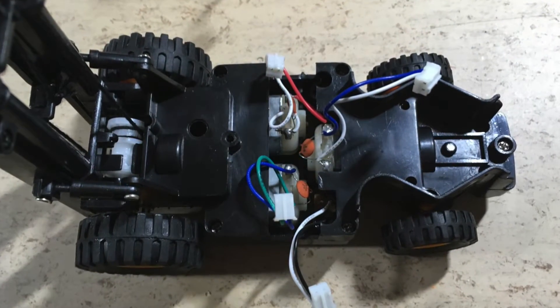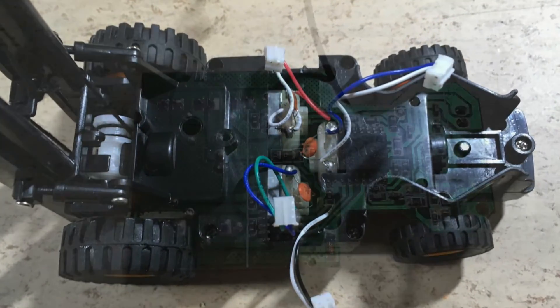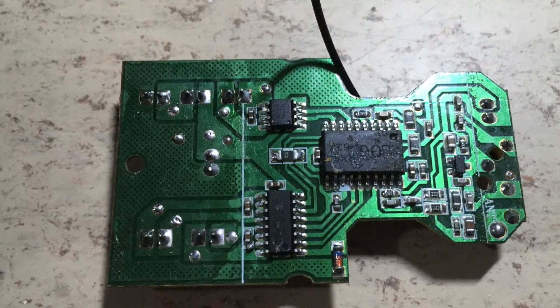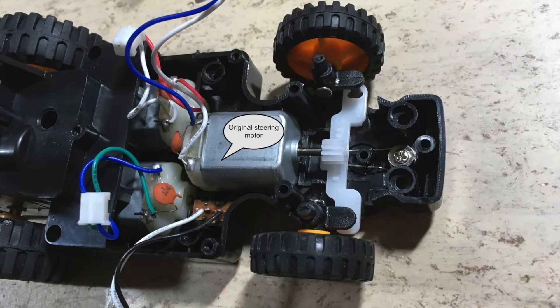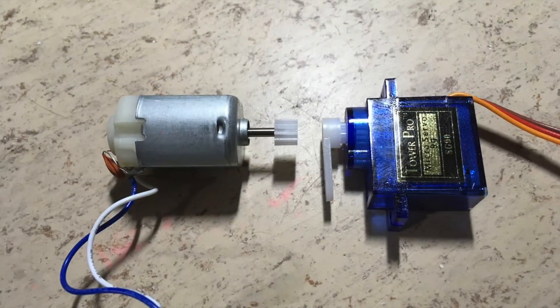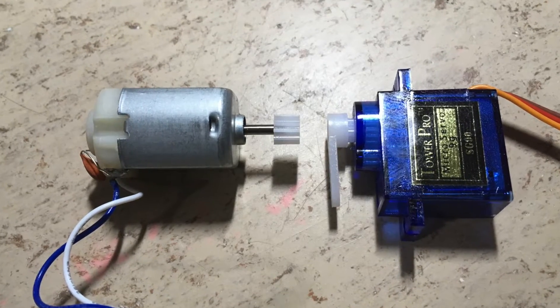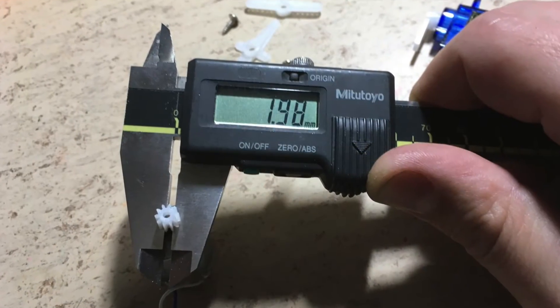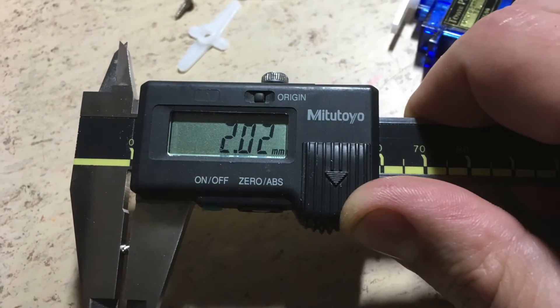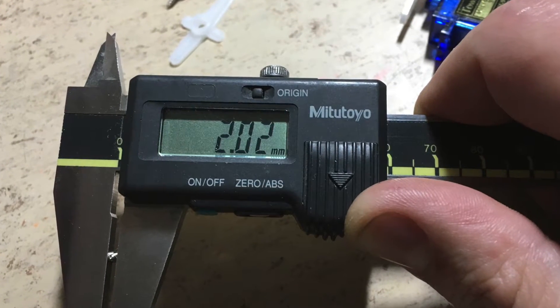The first thing to do is to remove the 27 MHz control board. Now I have access to the original steering motor. It will be replaced with a 9 gram servo.